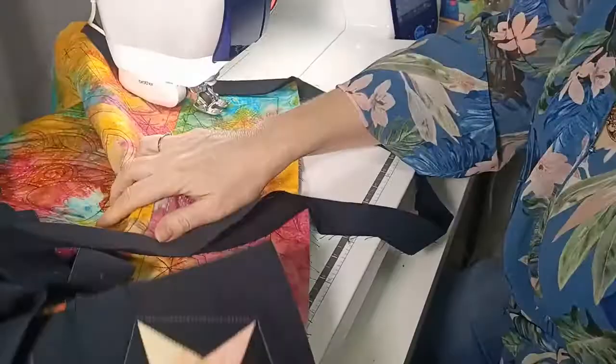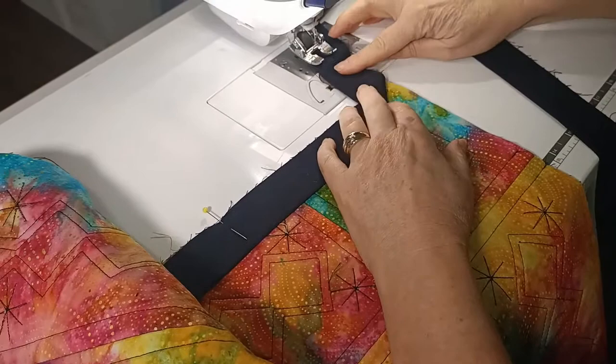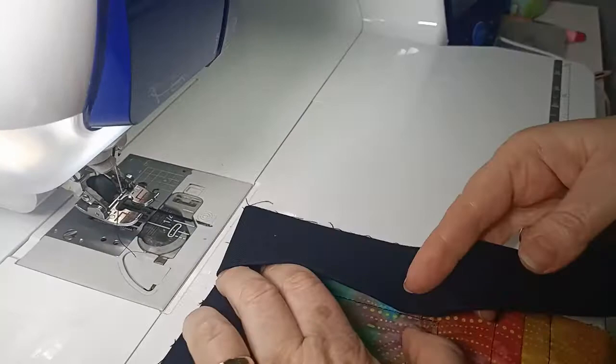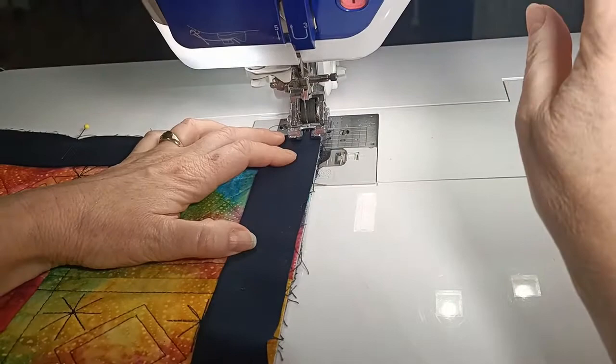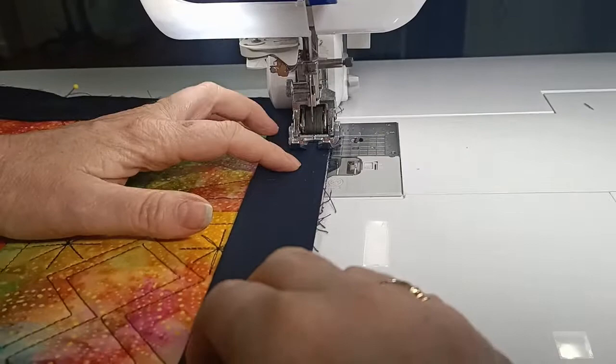I'm then going to pivot the quilt and turn it around so I'm ready to sew onto my next edge. Flip up so that it's on a 45-degree angle from the corner. Then flip back so that the fold is level with the edge of the quilt. When you start sewing, you start sewing exactly from the top edge of the quilt — this gives us room to make our little mitre at the corners.